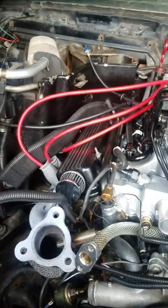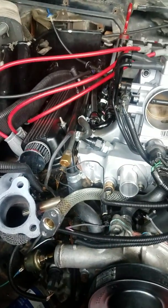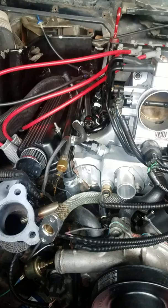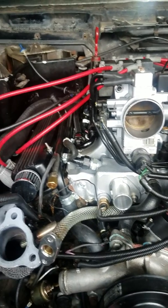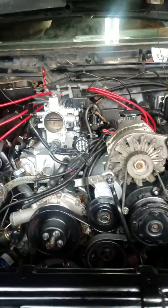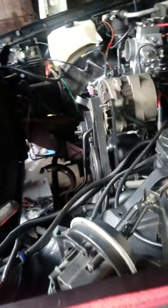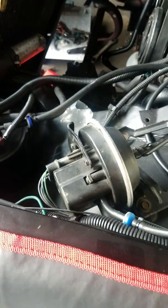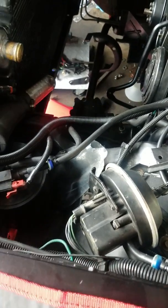Spark plugs are on, gapped at 30 to 32 thousandths of an inch. Hopefully she turns on. I hooked up the cruise control, but I'm not worried about that right now.